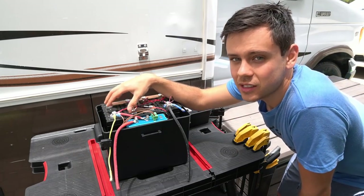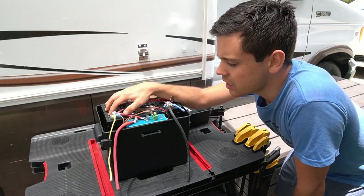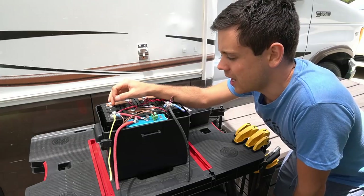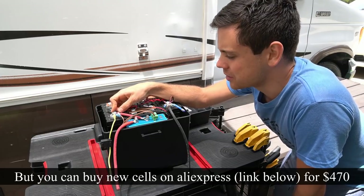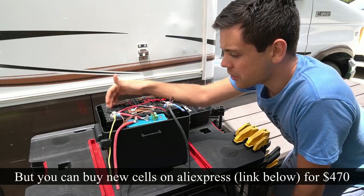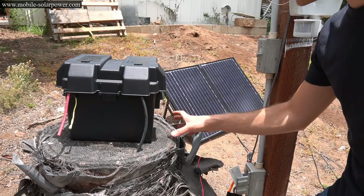The biggest bummer about the system is these used cells. After I posted my first video on how to use them, every single listing on eBay went out of stock. I'm kind of bummed I made that video because everyone wants to buy them now and I can't even buy them anymore due to the high demand. But they work great — I've been using this thing like crazy and I love it.